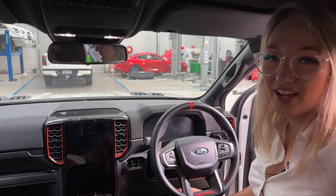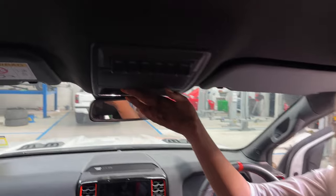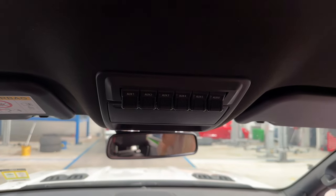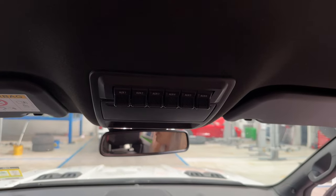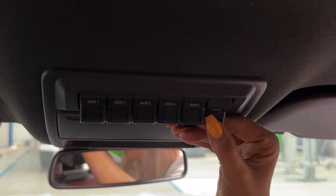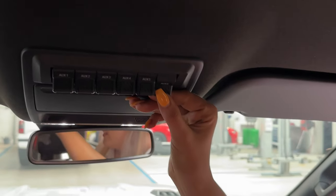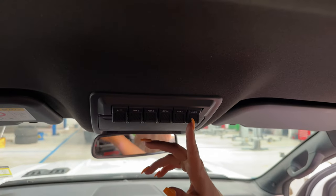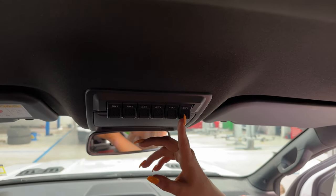For those of you that aren't aware, this is the auxiliary bank. It comes standard in the Raptor. You can option it into your Wild Trek in the premium pack, and option it into the Sport and the XLT in the touring pack. These are auxiliary switches that you can connect to accessories so you can isolate the power. There are six switches here so you can set up whatever you would like, and all the wiring is already in the car and ready to go.